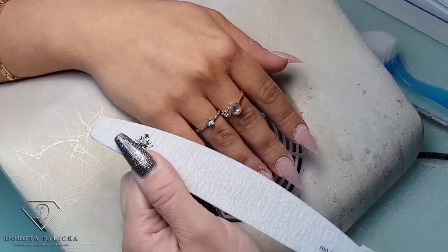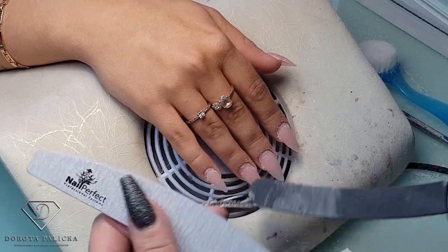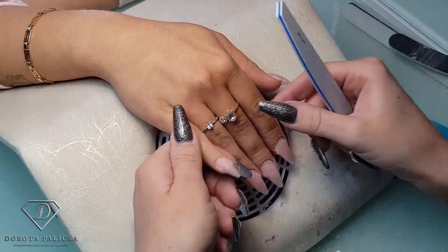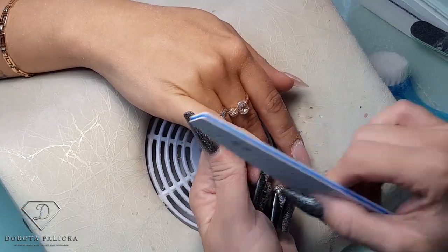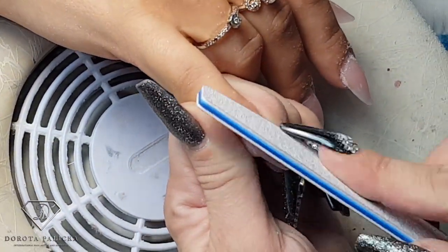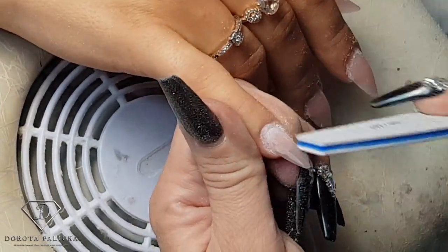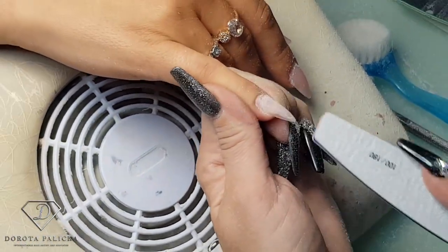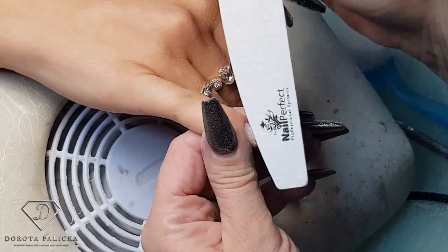And the shape — I've got the file. If you've got a brand new file, make sure you get rid of the sharp corners by going with another file to remove any sharp bits so you don't cut the client. Because there is not much lifting, I'm just going to reshape the nail a little bit, etch the surface of the natural nail, and that's the nail ready for a rebalance. I'll do that on all of them and then we get into the application.